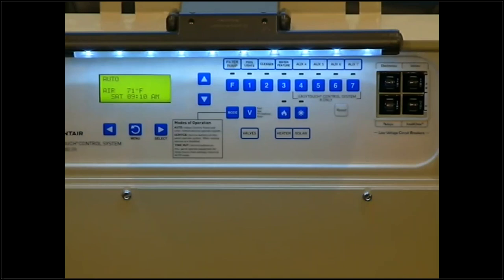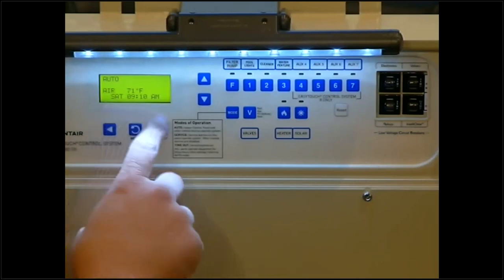The air temperature displayed at the bottom of the panel gives you a general idea of air temperature, but also protects against a winter freeze. When it gets cold enough, that air temperature reading will kick on anything enabled for freeze protect — like a low speed — to keep the pump running and protect pipes from freezing. We generally don't run into that in Arizona, but other states that get colder can have that happen.